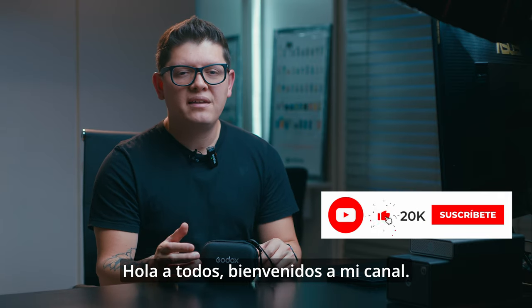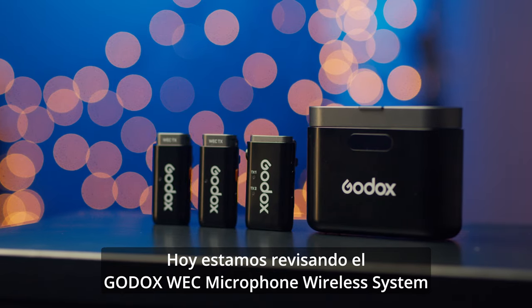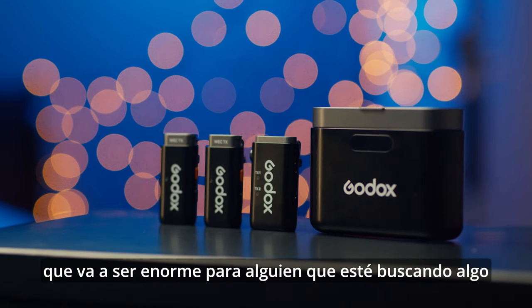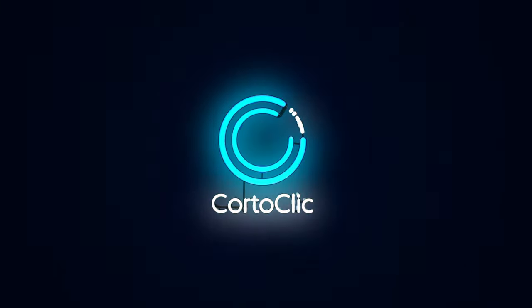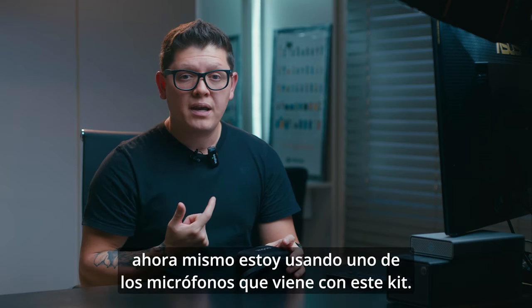Hello everyone, welcome to my channel. Today we are reviewing the Godox WEC microphone wireless system, which is going to be huge for someone looking for something affordable but with good quality. So stay with me and let's get into it.